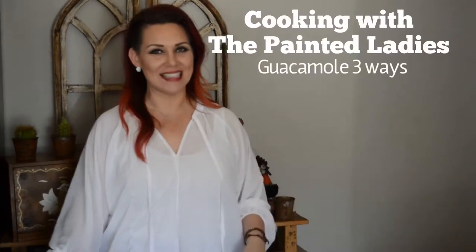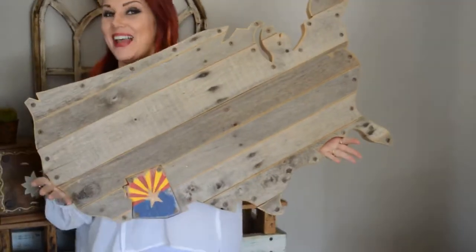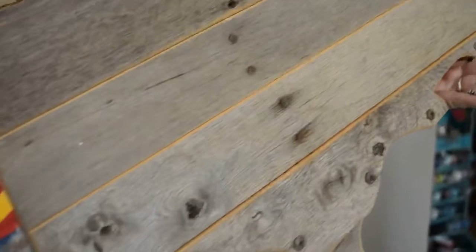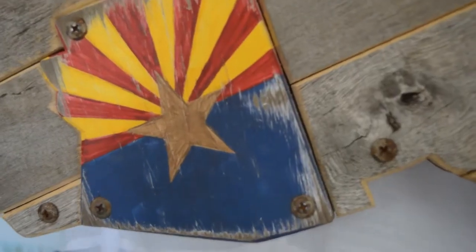Hi everybody, and welcome to another episode of Cooking with the Panadly, brought to you by US Silhouette. Completely customizable — you choose the wood, so I send you samples of wood. You get to put whatever states you want on it, and you get to pick what's painted on the state.